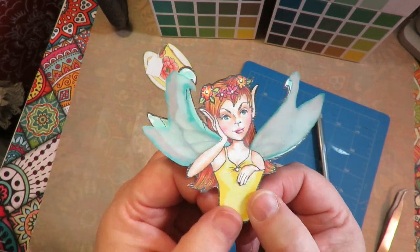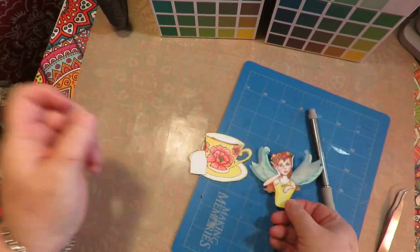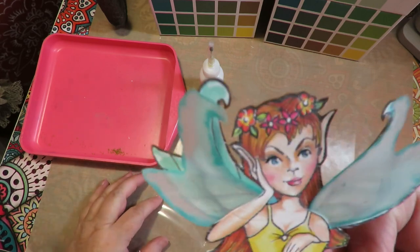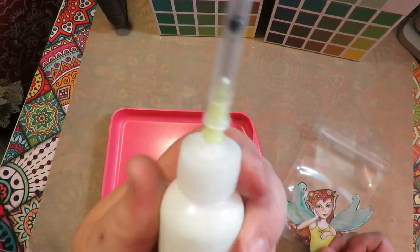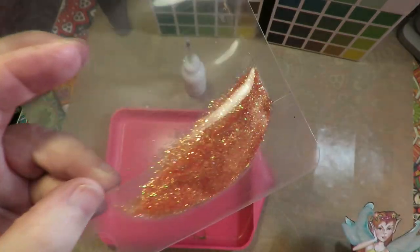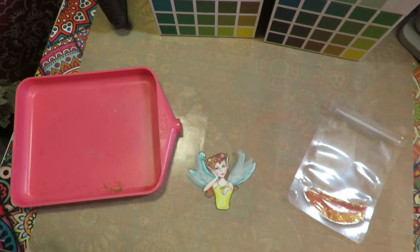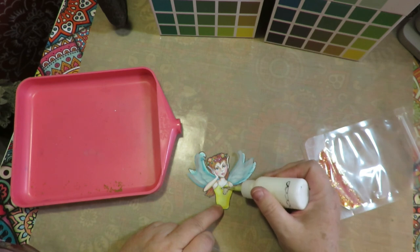Now I'm going to tape those vellum wings to the back and put her into her cup. Here's how she looks with her double layered wings. I'm going to add some glitter around the edge of her cute little top. I've got a tidy tray, my Art Glitter Glue with the fine tip applicator, and some pretty fine glitter. I'm going to go around the top edge of her top with a really fine little row of glitter. I'm going to leave that little dot plain because I think I'm going to use a gemstone there.